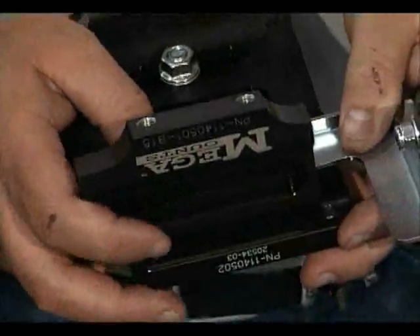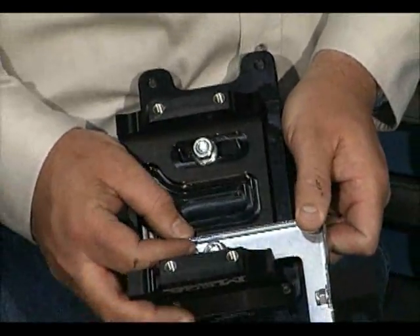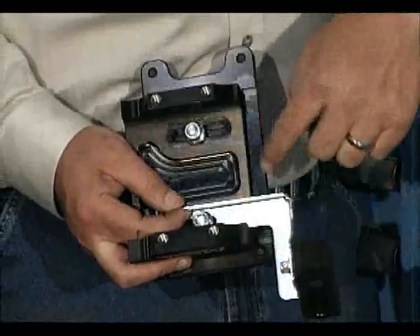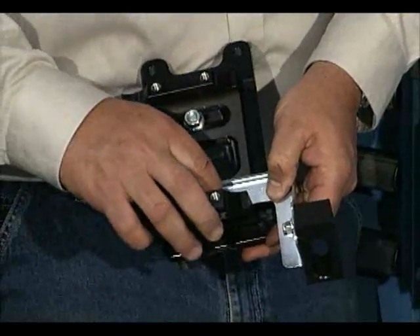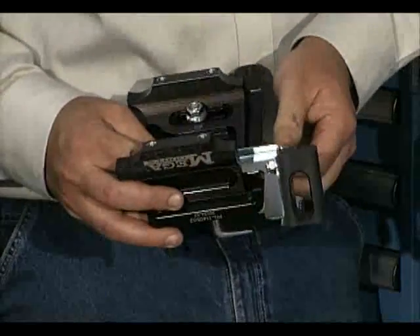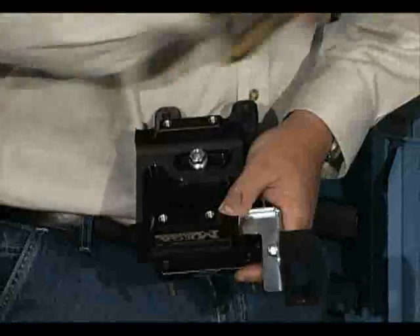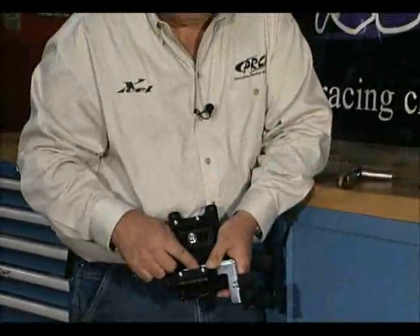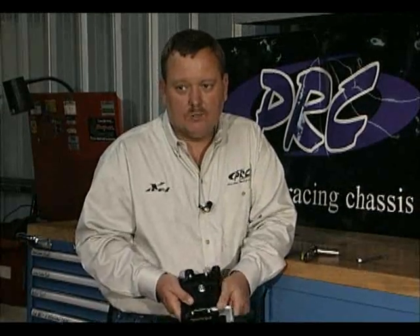After we've got this nut reinstalled, we want to adjust the bracket so that it's about an eighth to a quarter of an inch from the inside edge of this bracket to the edge of your top plate. Make sure that it's parallel — just eyeball it, it'll make the final alignment a lot easier. Then we just want to barely snug this nut. We'll tighten it up more later, but there's no need to tighten it down yet because we're going to have to adjust it side to side and twist it to get it in line with the chain once we get it on the go-kart.